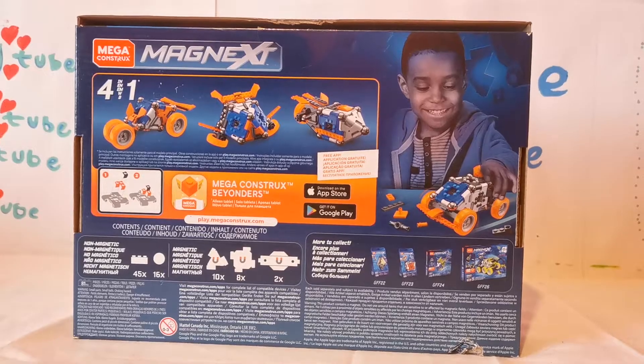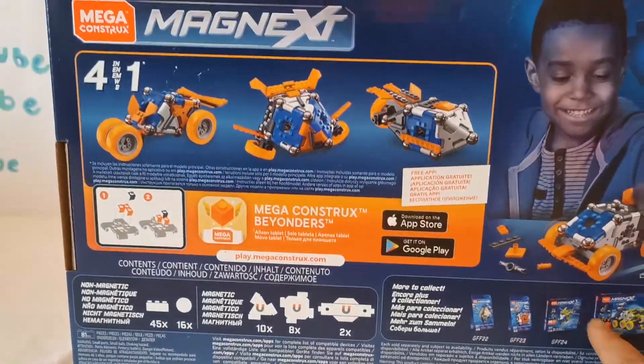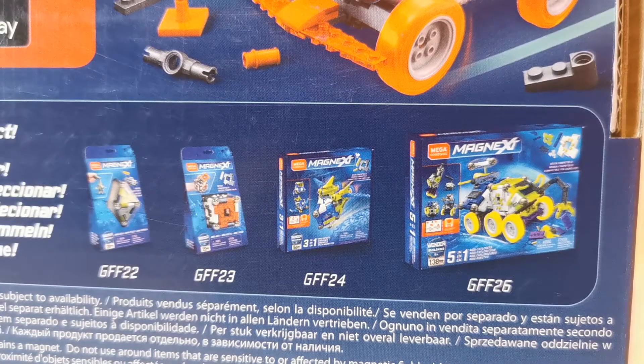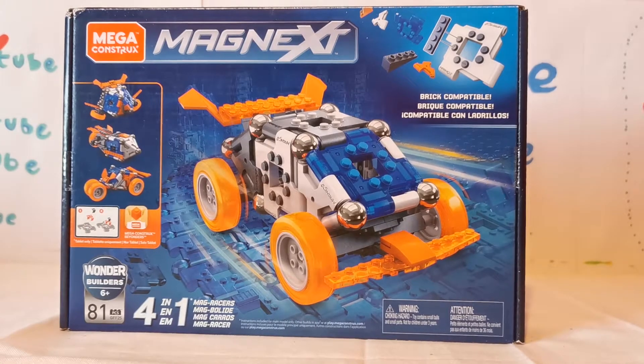At the back of the box, it shows you all the different models you can make and the other ones that you can collect. Look guys, there's even an app you can download on the App Store or on Google Play. Here are some other sets you can collect. And look, there's a kid playing with it. Let's get this open and started with.